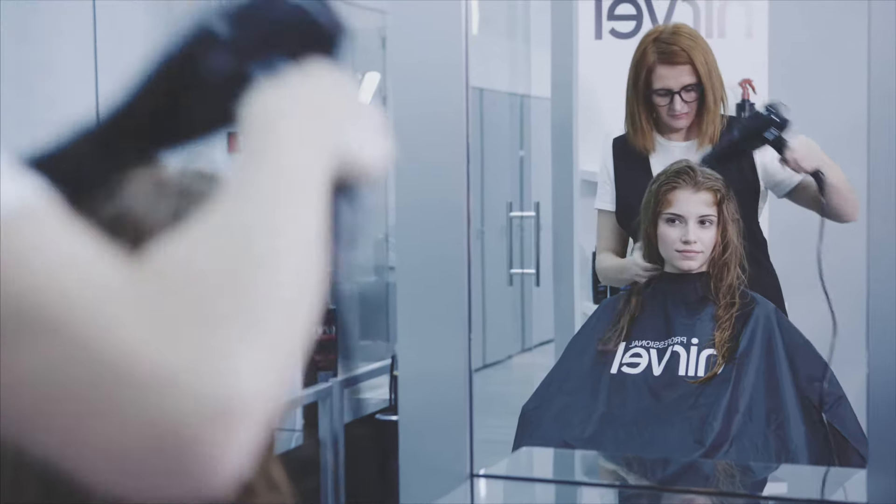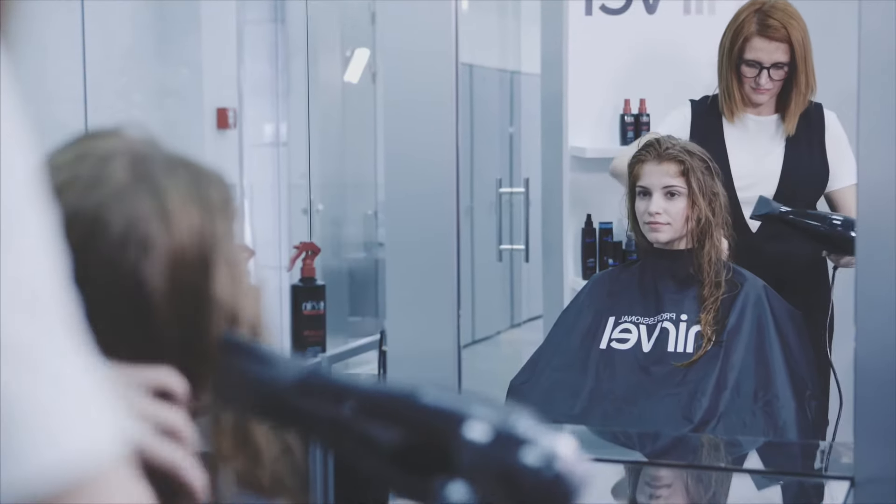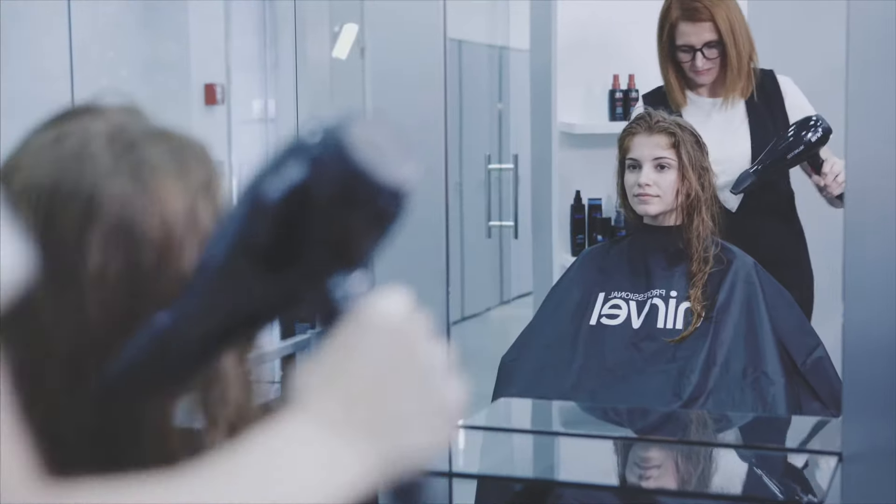Dry using a towel and hair dryer to remove 70% of the water. Do not apply any conditioner.